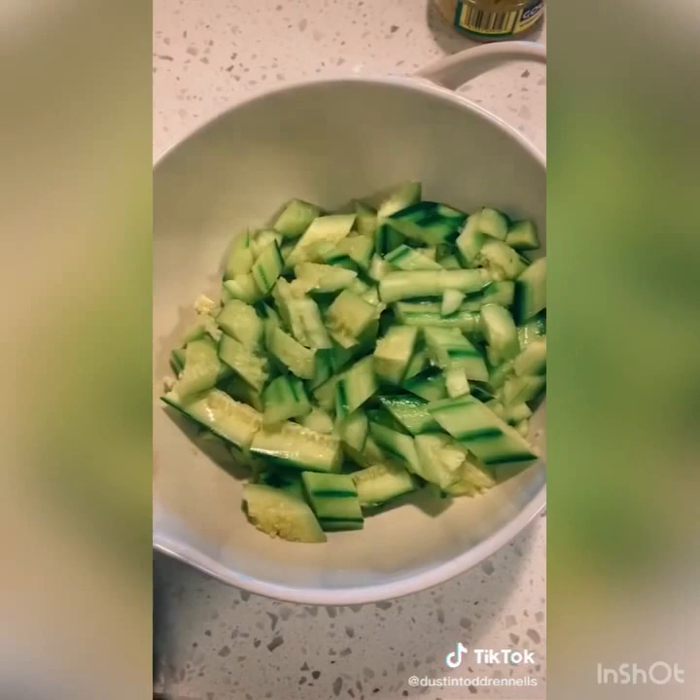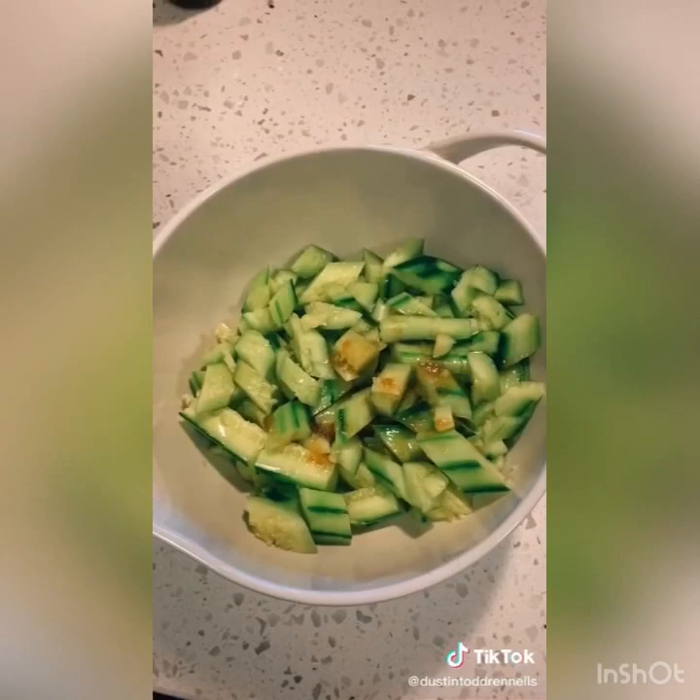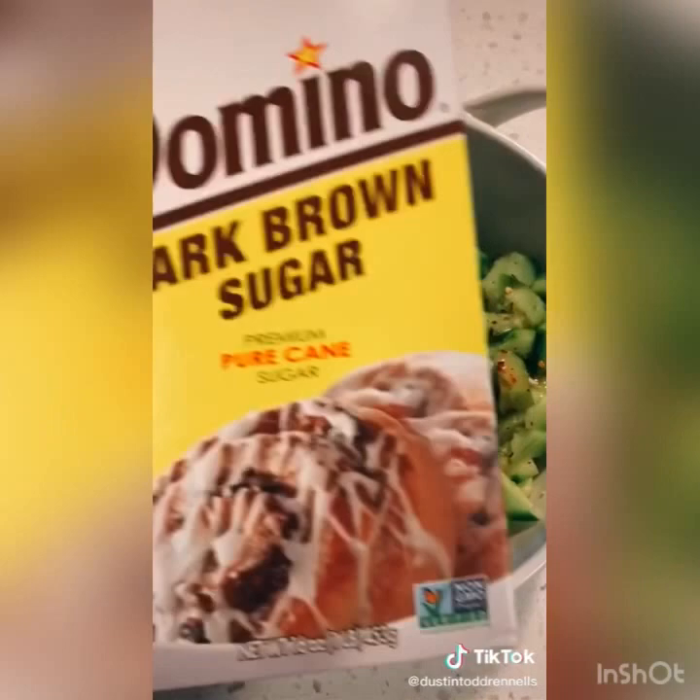Put in some sesame oil — I like a lot of sesame oil — rice vinegar, then some soy sauce, crushed red pepper, just a little sprinkle of that, a little sprinkle of brown sugar, honey or regular sugar, garlic, then some salt and pepper if you'd like. Let it macerate for a little while and then enjoy.